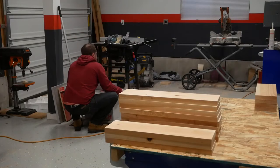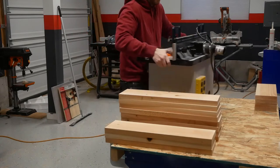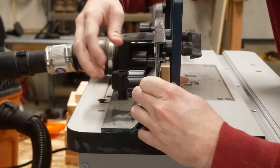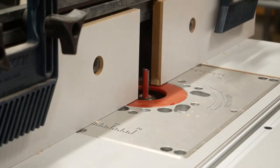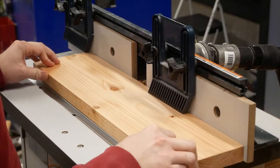Next up I need to joint the edges. I don't have a jointer, so I'm going with the router table trick. Basically, I'll just shim one side of the fence and index that side off of a straight cutting bit — in effect, making a jointer with a 1 inch capacity. Luckily, that's precisely what I need. Everything was in pretty good shape to start, so I only needed one pass.